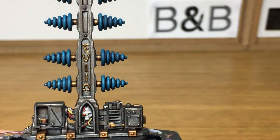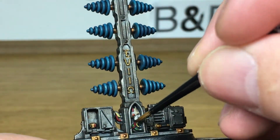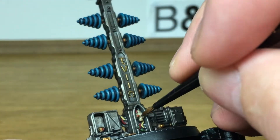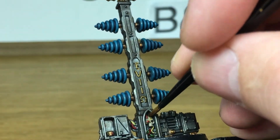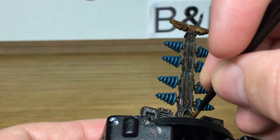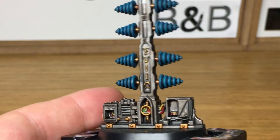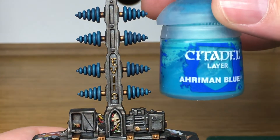Now I'm going to use Citadel Seraphim Sepia. I'm going to use this on all the areas of the wires and also the skull. The reason I'm using Sepia over the wires rather than doing individual colours is that they're going to be grimy anyway from being part of some sort of Mechanicus machinery. Also the eye is going to be drawn to the eight cones on the sides, so it doesn't really matter if the wires aren't done 100%.